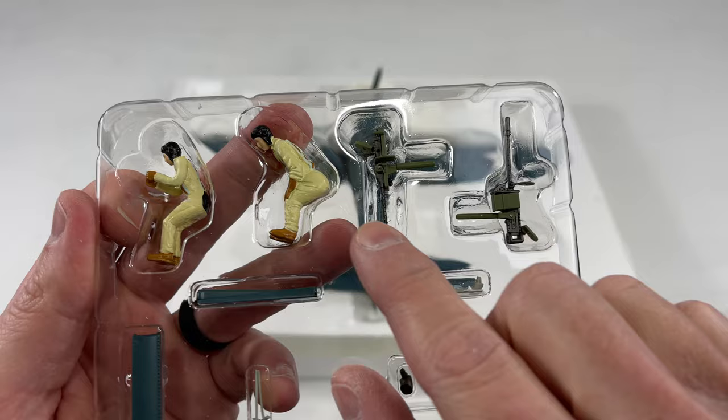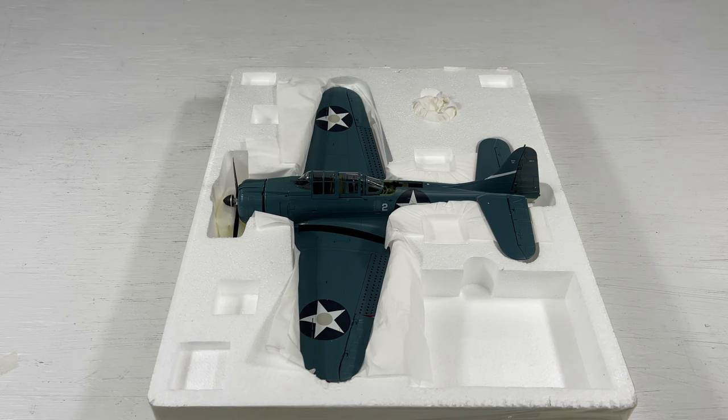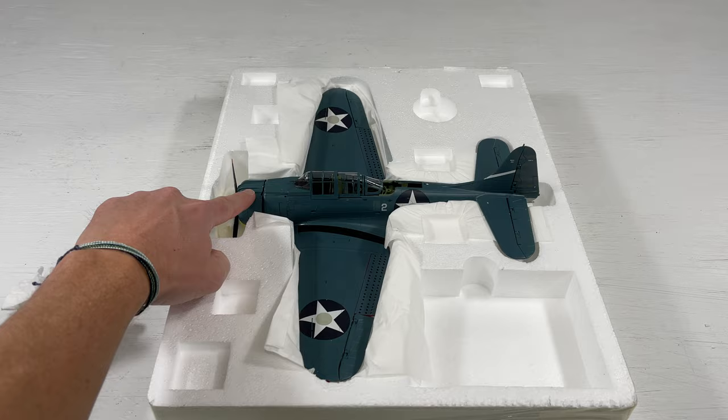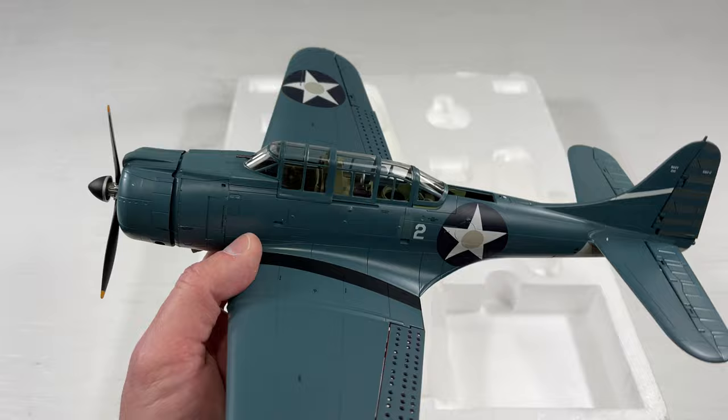We'll start with the accessories pack first. It looks like we have a pilot, a gunner, and two different types of guns — a double barrel and a single barrel — so you can set it up how you want. There's one more accessory I didn't even know about until I saw the back of the box: a clear cowl hood. There are details on this engine that you can see when you remove the standard cowl hood and put the clear one on instead.